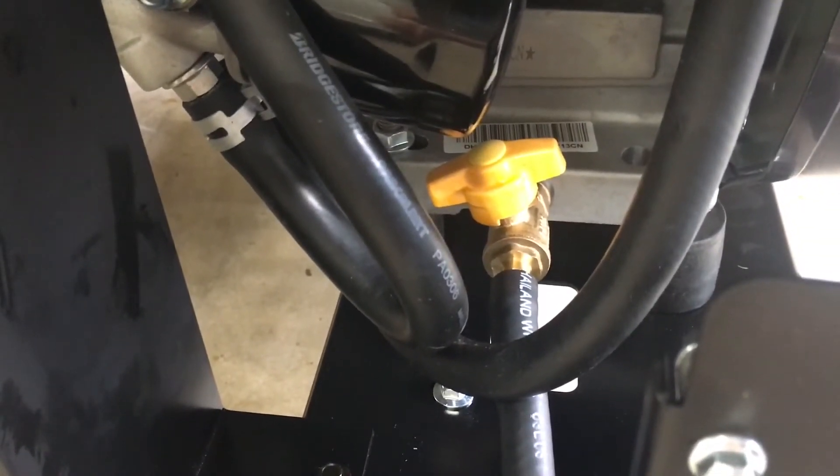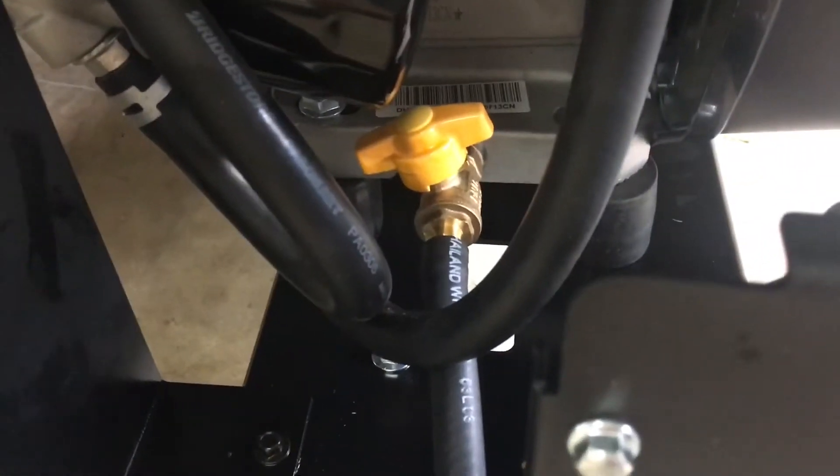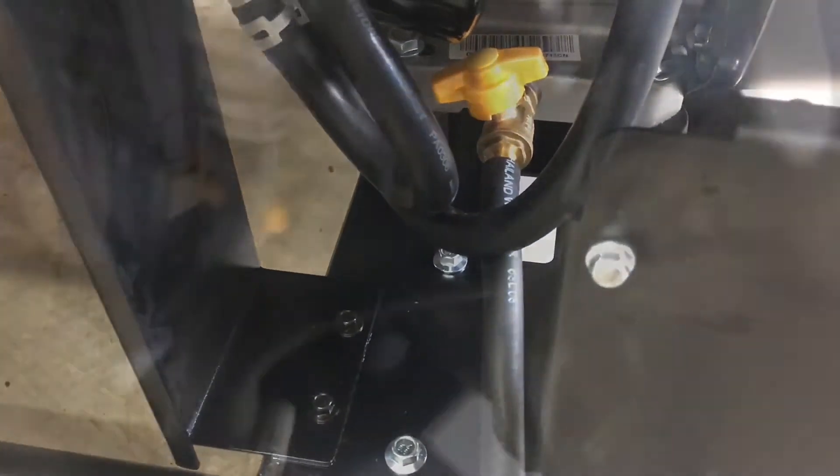Here's a quick look — it is a drain valve that I ordered off of Amazon, and I put a piece of scrap hose on it that I had laying around. You can pick that up at any auto parts store. It makes life a lot easier and a lot cleaner.